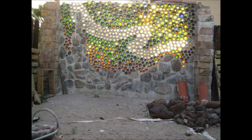A bottle wall is a wall made out of bottle bricks. Those bricks are made out of two bottom parts of glass bottles that are cut off with a saw and then glued together using duct tape. The bottle bricks are then used as building blocks in a wall and can be arranged by color to create shapes or patterns.